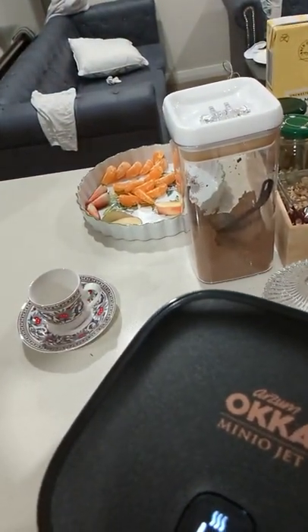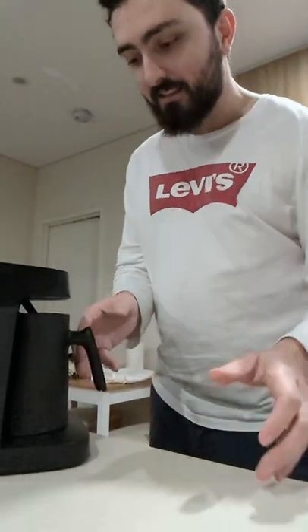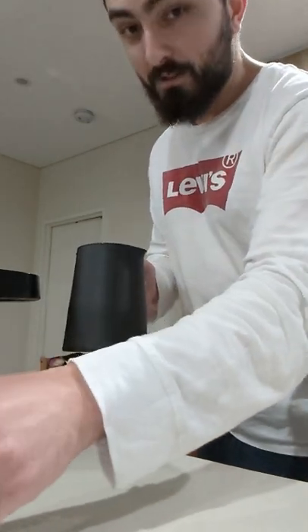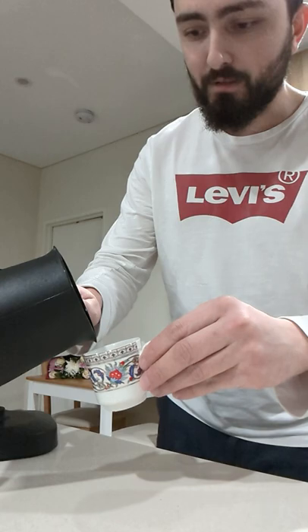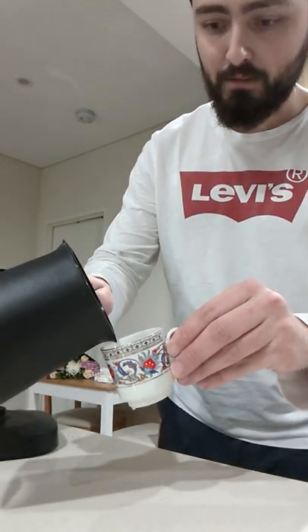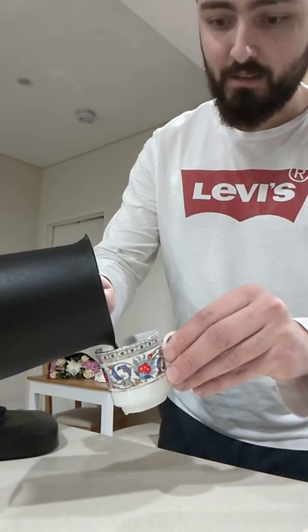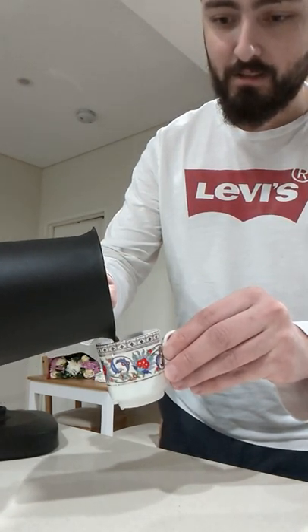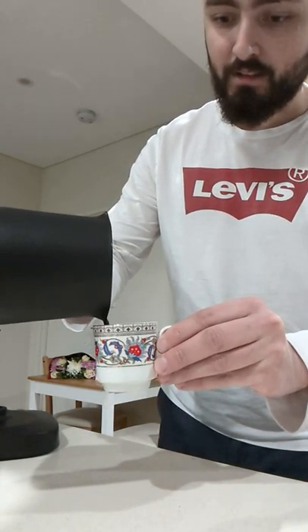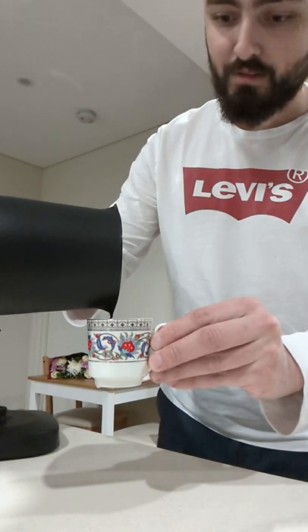Oh, it's already ready — it's beeping! It flashed red-white, red-white two or three times to signify that it's done. It's got a sensor in there — the technology these days, you don't even have to be an expert. So let's pour this: pour a little bit first, wait, and then slowly pour the rest. You'll see the bubble content come through as well, and you'll have beautiful crema bubbles on top.